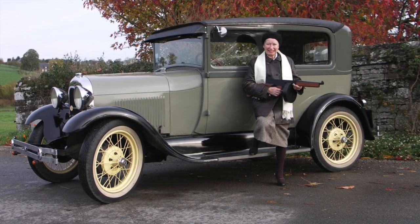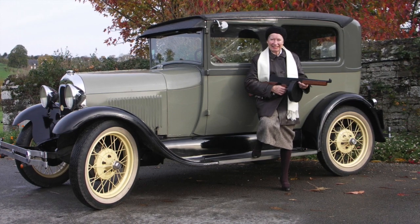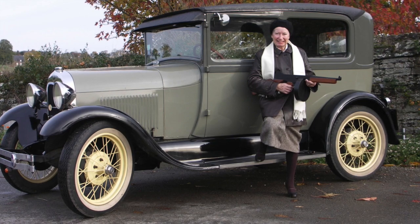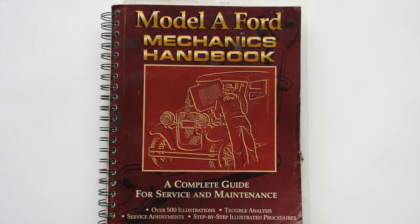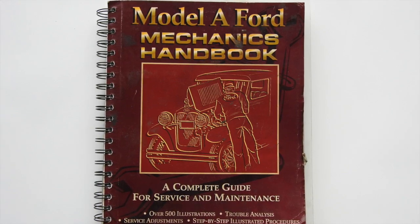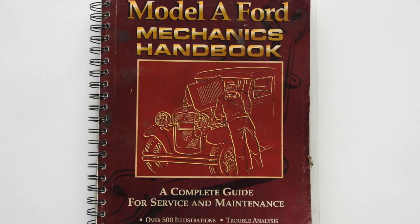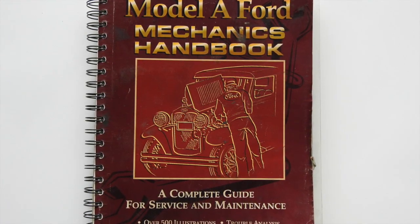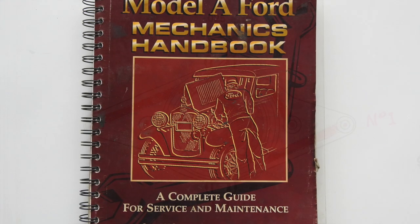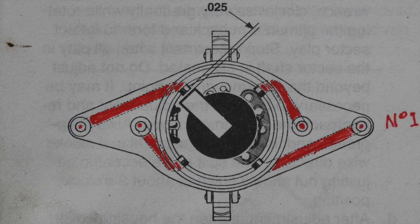This is our 1928 Ford Model A Tudor sedan. This was on a photo shoot a little while ago. The Thompson gun, by the way, is made of plywood. This is the Les Andrews book — a superb publication if you've got a Model A. On page 2-18, there is a diagram. I've coloured the relevant things in red, just showing which connections go where as far as the spark plugs are concerned, because it's not obvious.